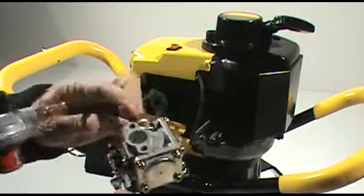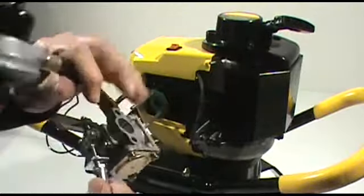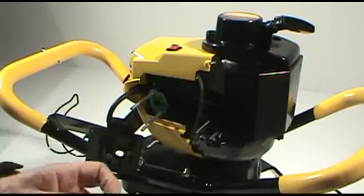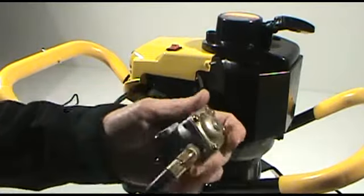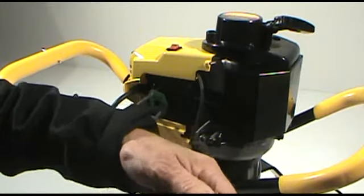Then we'll go ahead and unscrew the throttle cable from the bracket on the side of the carburetor. Set that aside. Then we'll want to remove the fuel delivery system from the top of the carburetor.